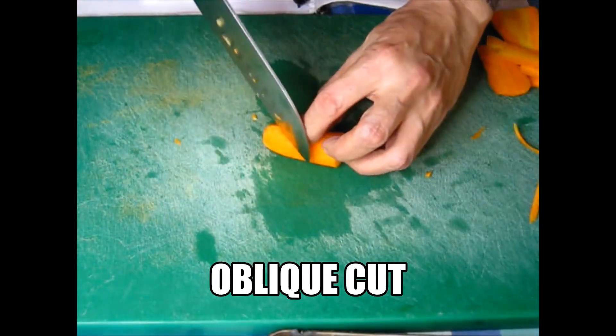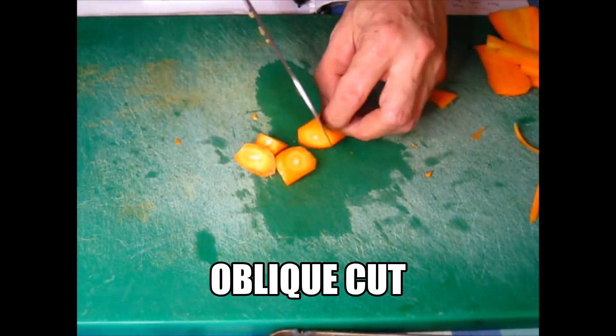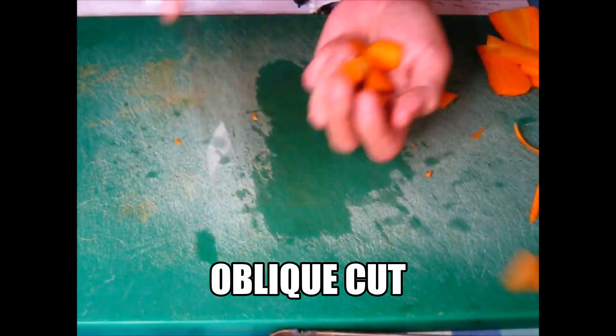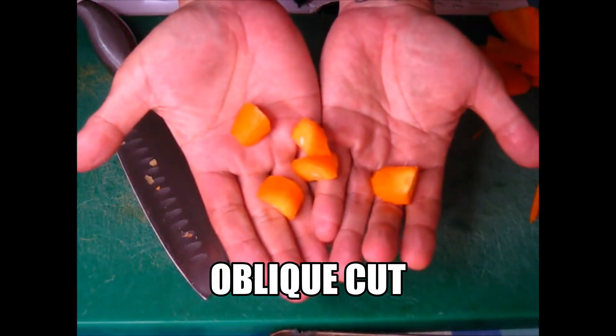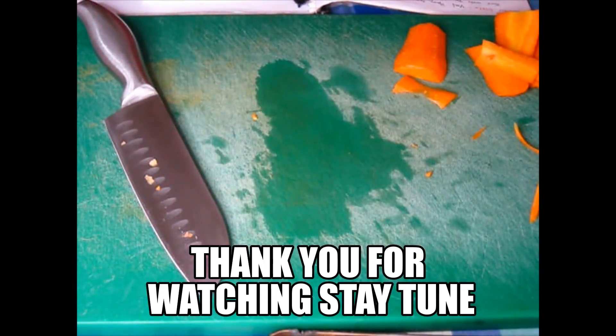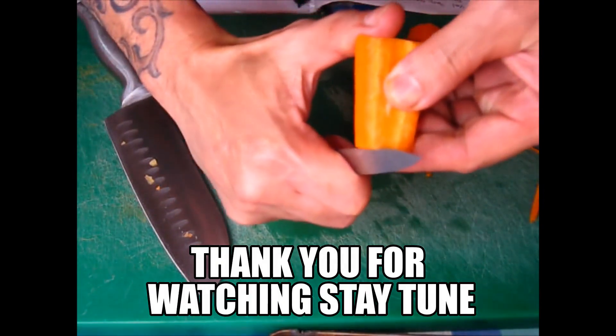That's it — oblique cut. That's all, and I hope you learned something about it.